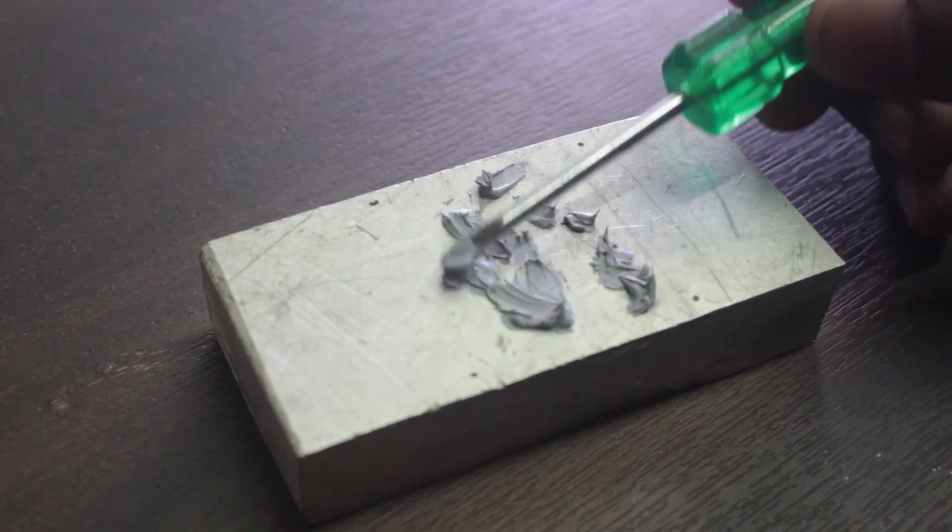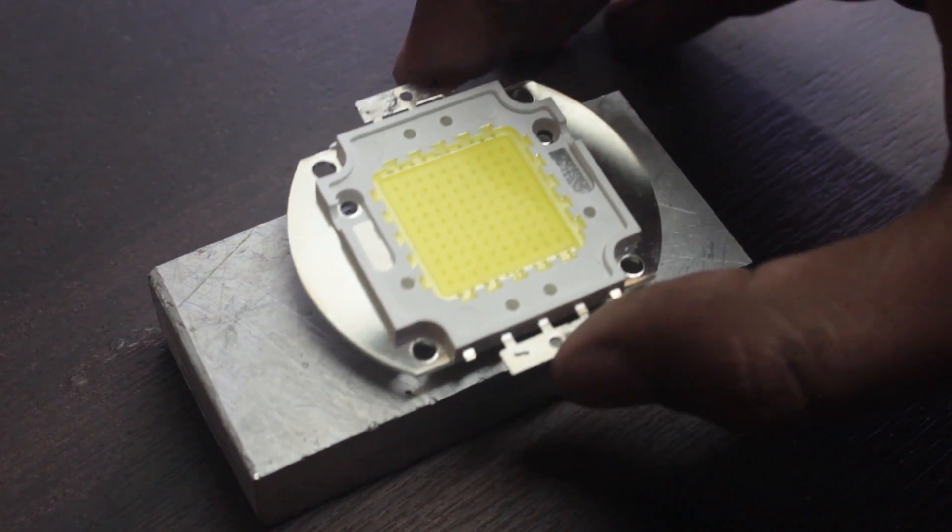Now add some thermal glue to the heat sink and place the LED. And let it dry for at least 10 hours.